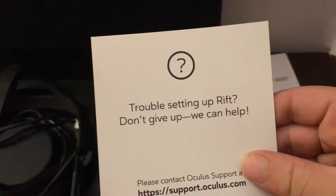I'm guessing this is some sort of quick start manual guide — 'Get started, set up your Rift, go.' There's a manual, a sticker, some batteries, and a 'trouble setting up Rift? Don't worry, we can help' card. I dealt with their support — they take like eight hours to respond, so hopefully I don't have any issues.